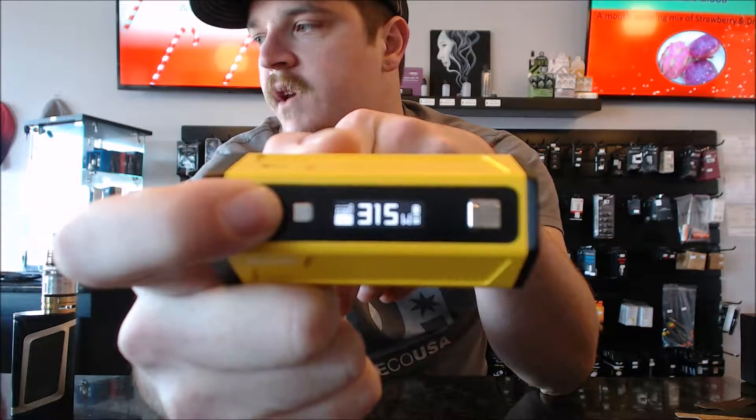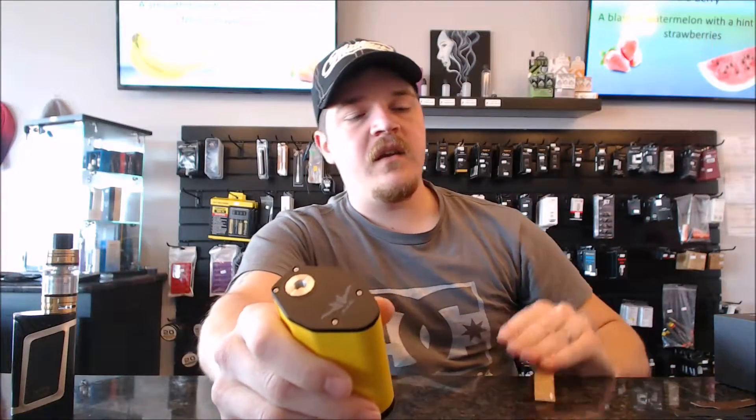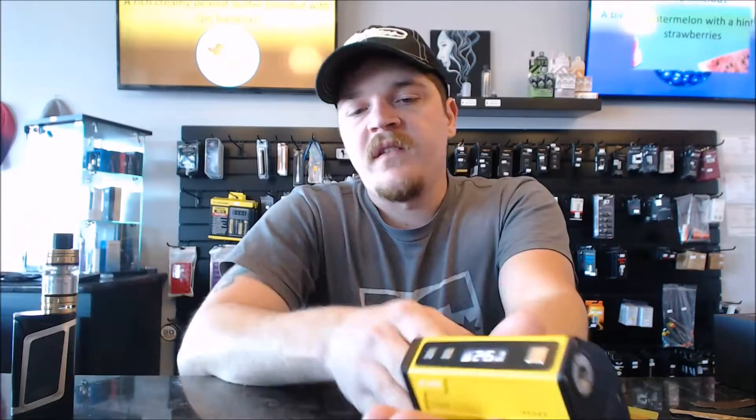In the box with this thing it comes with your update/charge cord, the packs of graphic stickers, and your user's manual.